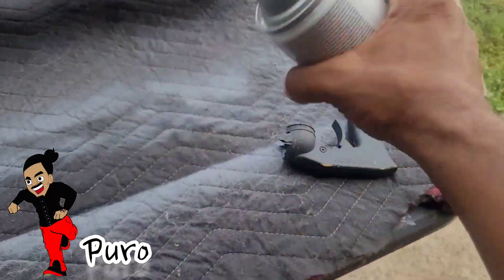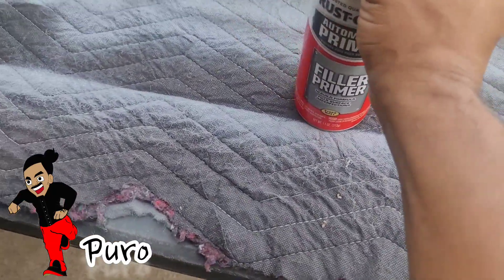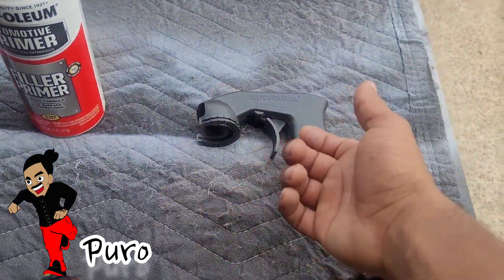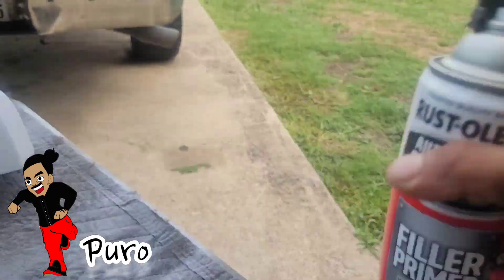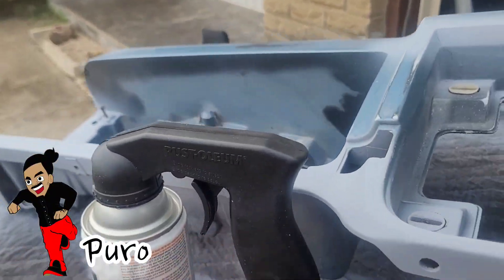Go ahead and get your filler primer — I already shook this bad boy up. I like to use this spray trigger attachment so my finger isn't hurting when I'm continuously spraying and so it doesn't hurt my forearms. Go ahead and pop on the sprayer, make sure the sprayer is nice and straight, just like that. Do a couple of test sprays on a moving blanket or whatever you use.